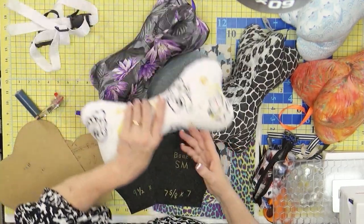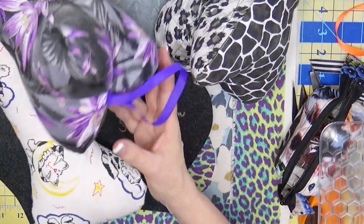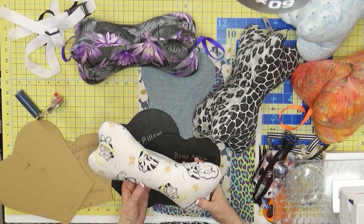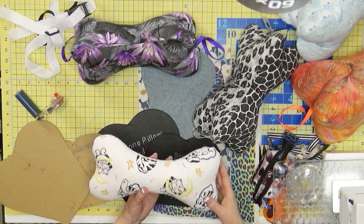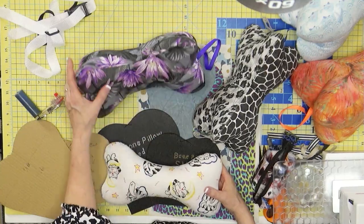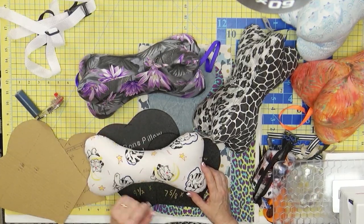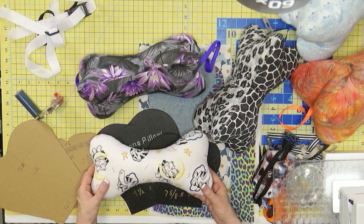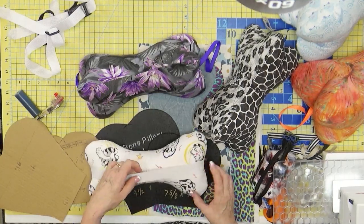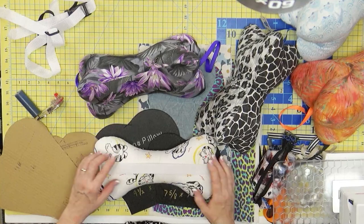I also want to talk about this method — this dog bone pillow has elastic on the back. Instead of sewing three pieces together, I just sewed two together and then put a piece of elastic. This could go in the car over your headrest, or on a recliner that has a headrest. If you don't like all the fluffiness and contortions of this one, you can do this smoother style. I used 12 inches of elastic for my headrest in my Dodge Grand Caravan, and it works really well.